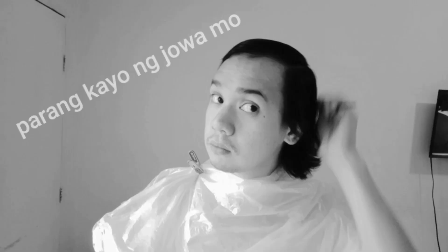This is actually my 11 months hair. Di pa umabot ng anniversary, parang kayo. So for our first step, suklay nyo lang yung buhok nyo according sa style at hati na gusto nyo.